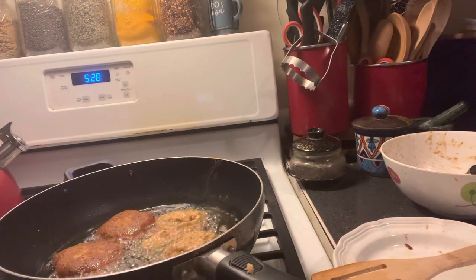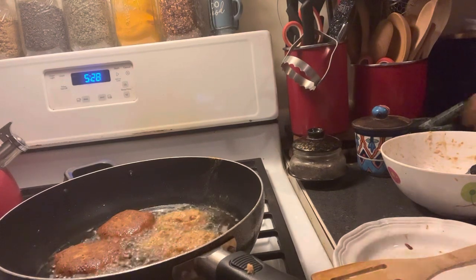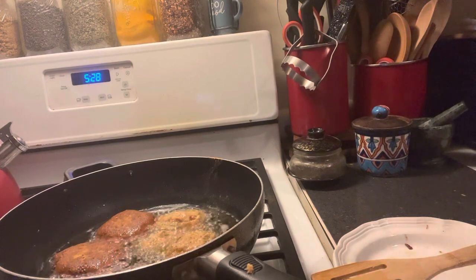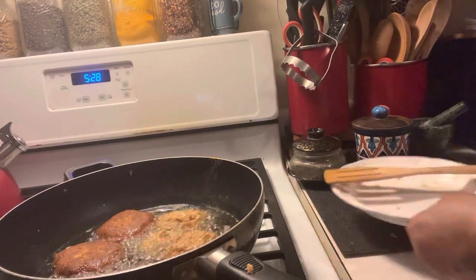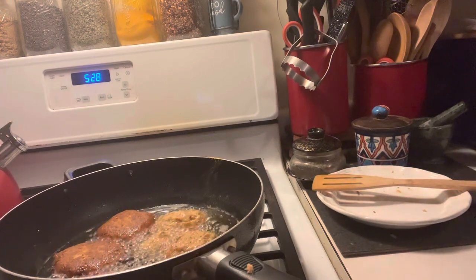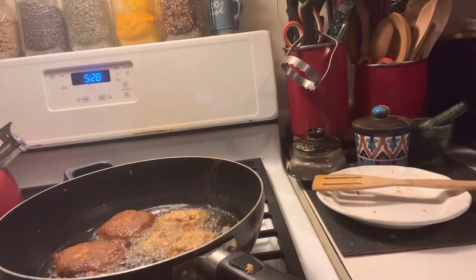We really appreciate you guys for tuning in and watching us make our salmon croquettes. For the first time using smoked salmon, it came out perfect and it's delicious. I hope you guys can grab something from this.